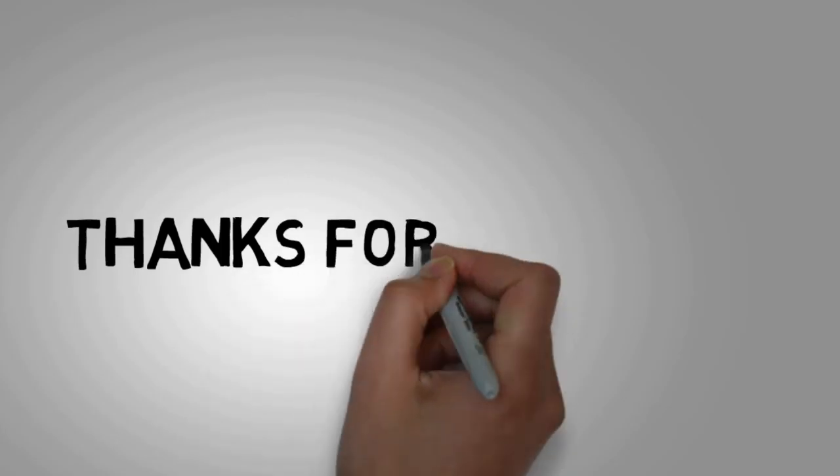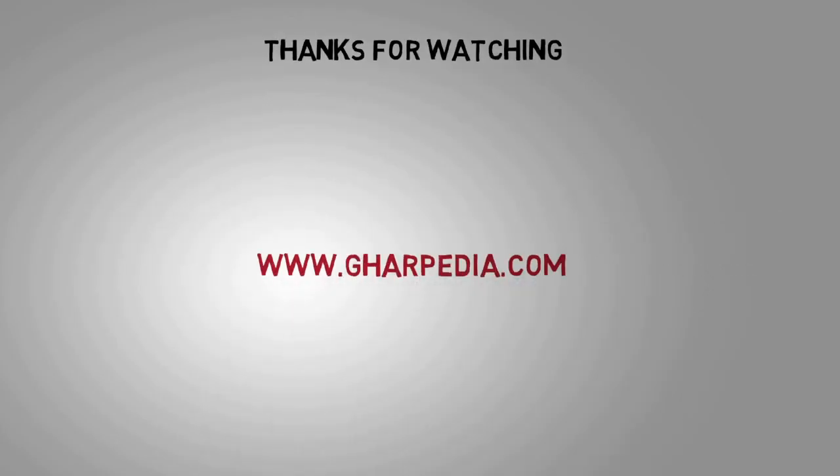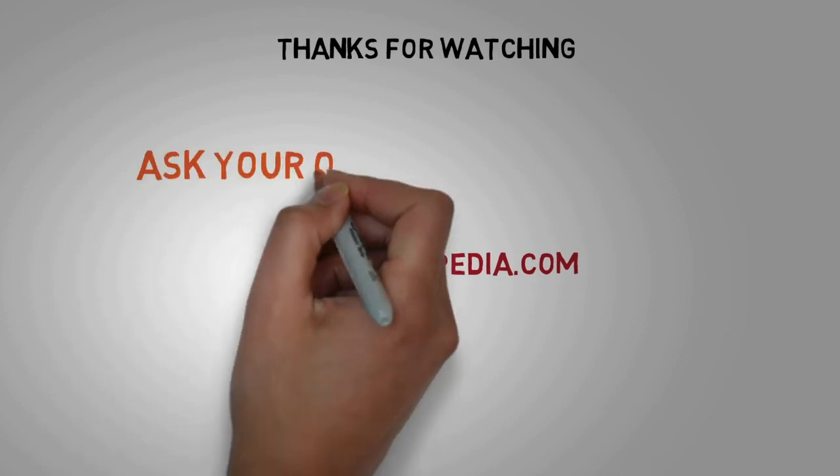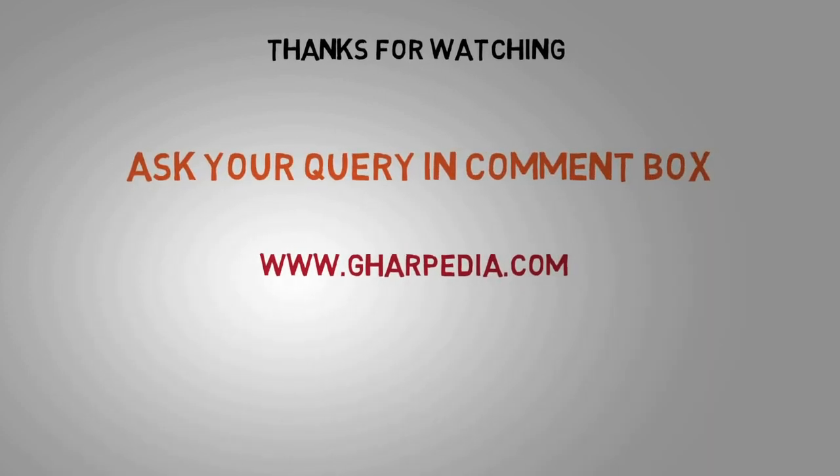Thanks for watching. For more information, check out the link of our website given in the description. If you have any query, do not hesitate and ask us in the comment box.